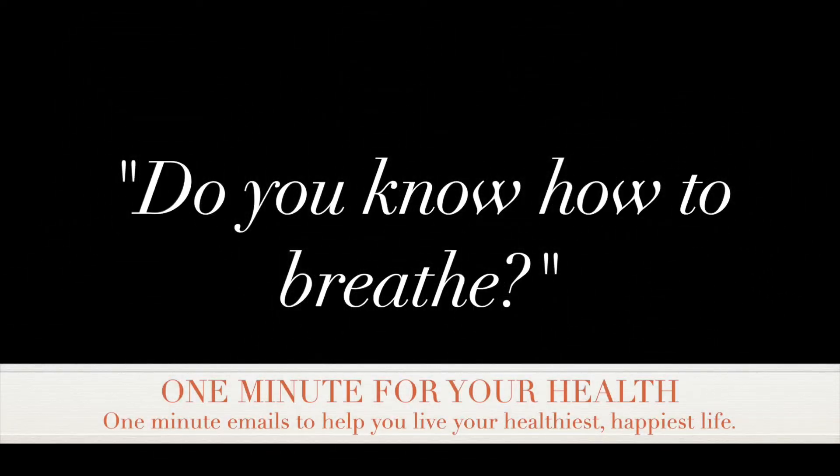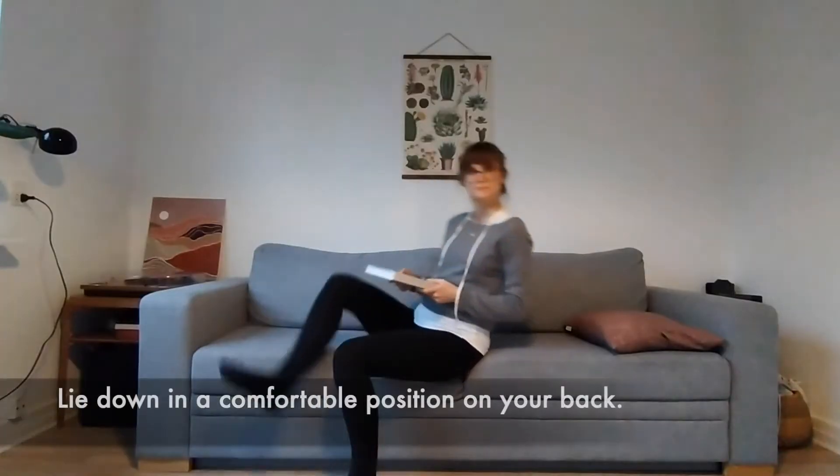This week on One Minute For Your Health, we're talking about breathing and the health benefits of breathing the right way.